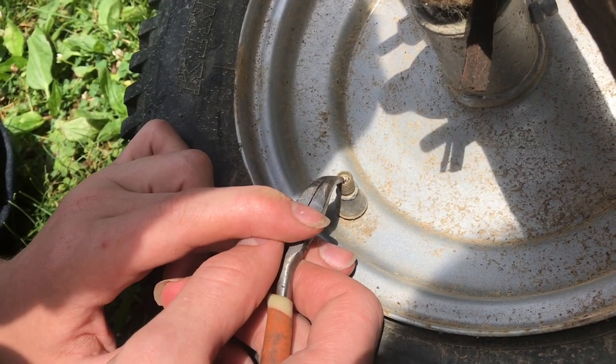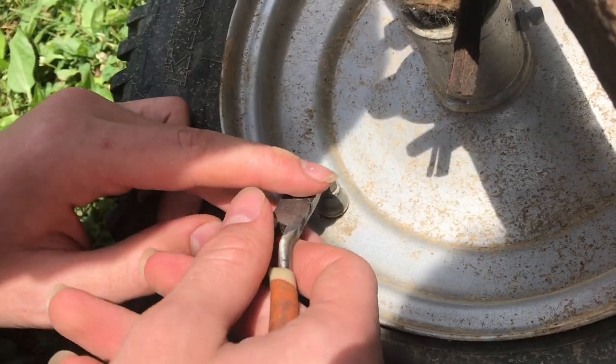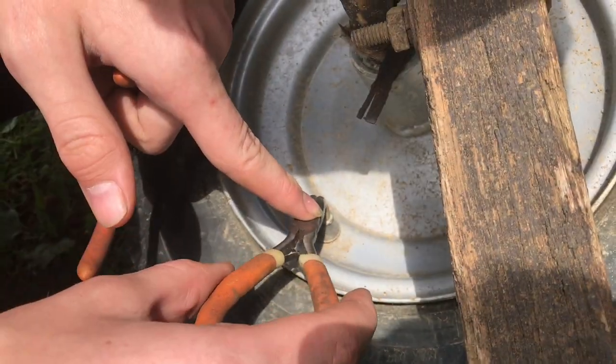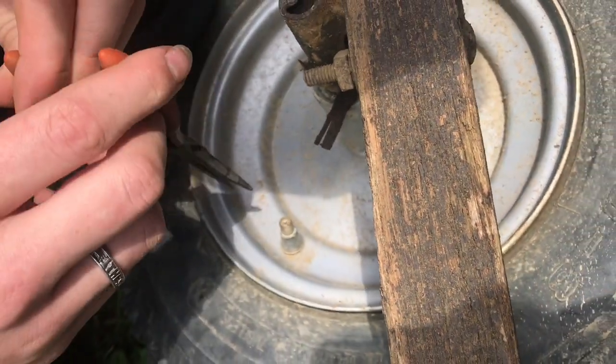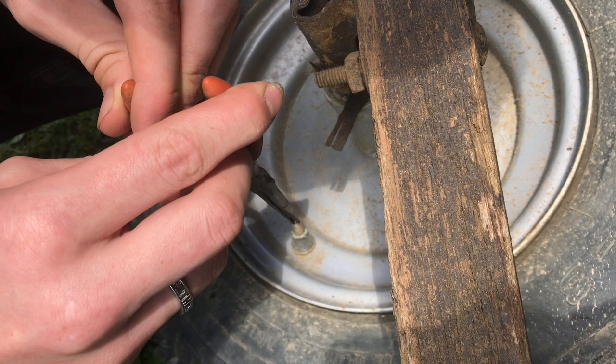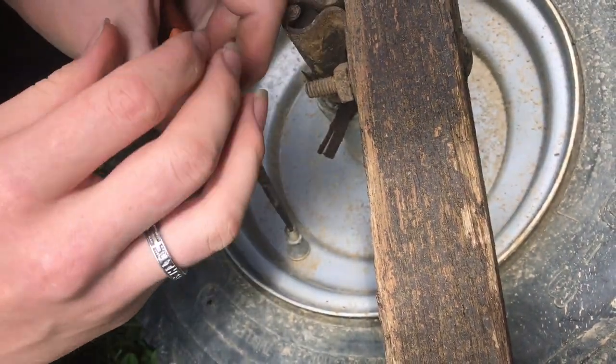We're going to go ahead and drain all the air that's in the tire and then remove the Schrader valve. We'll remove it with some thin pliers — they make special tools for it, but this works very well without those tools. Then we can just spin it out.